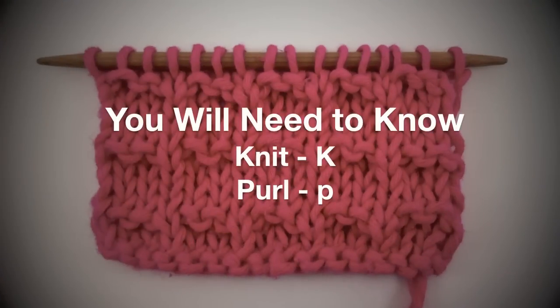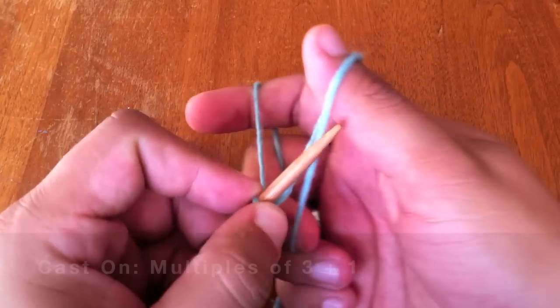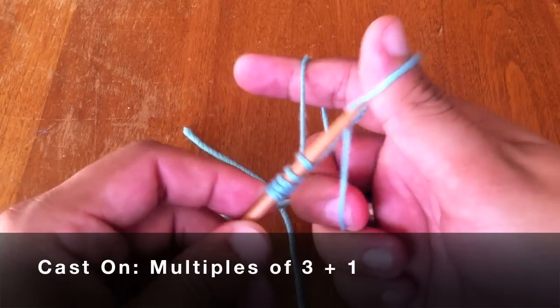For this stitch, you will need to know the following techniques: Knit and Purl. To begin this stitch, you must cast on in multiples of 3 plus 1.